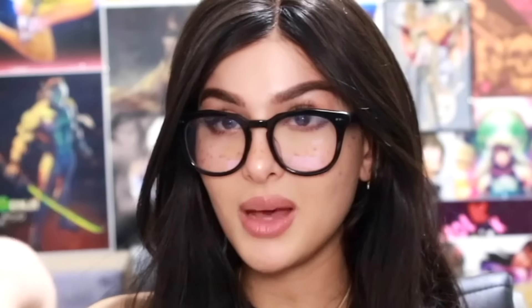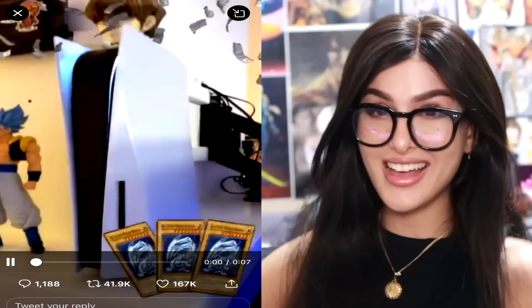Y'all remember Kaiba from Yu-Gi-Oh? Well this is him now — they painted Kaiba's head on the PS4. It's perfect because it's like the PS4 is literally built like him — like his best and how it's pointy. That's actually pretty cool.